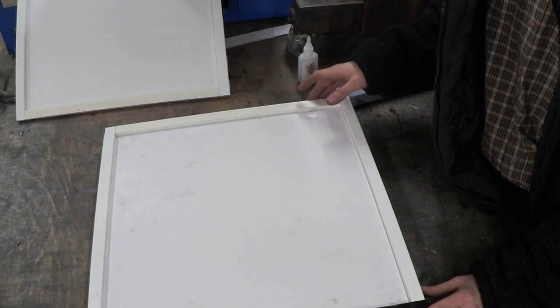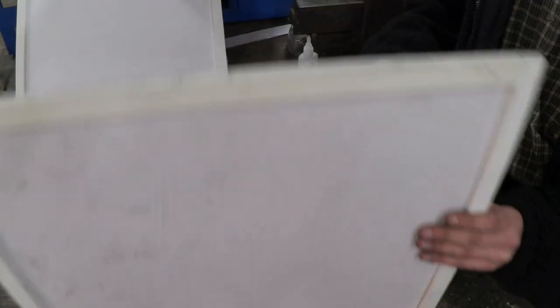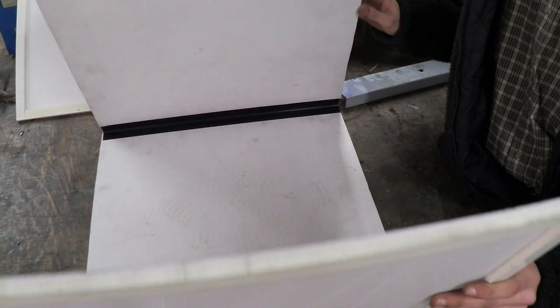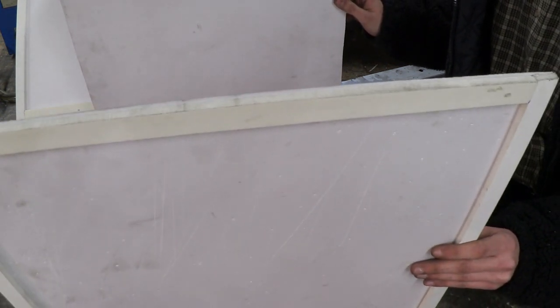There we go — they're all now glued into place. What we've done so far is basically made some cloth hinges. Let me show you what this looks like when it's open. This panel comes open and this one does too. All we've got to do is attach the fourth one to complete the box — let me show you how to do that.